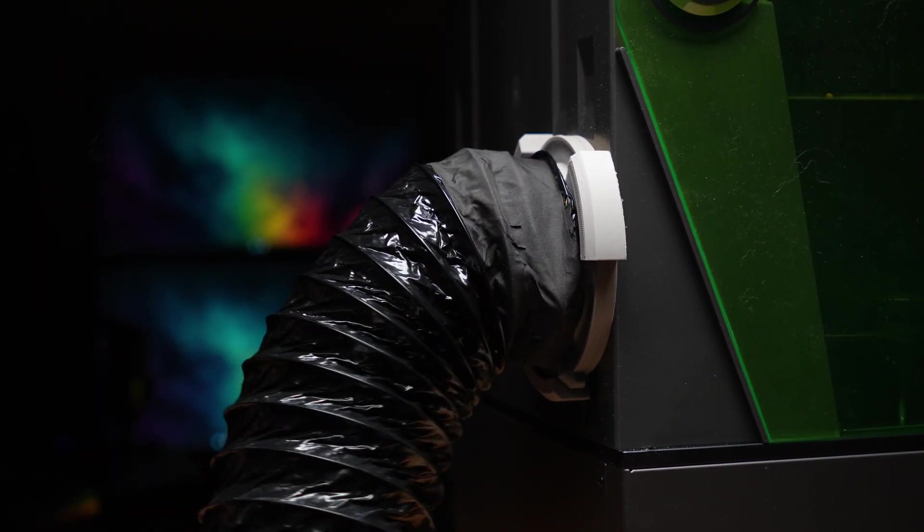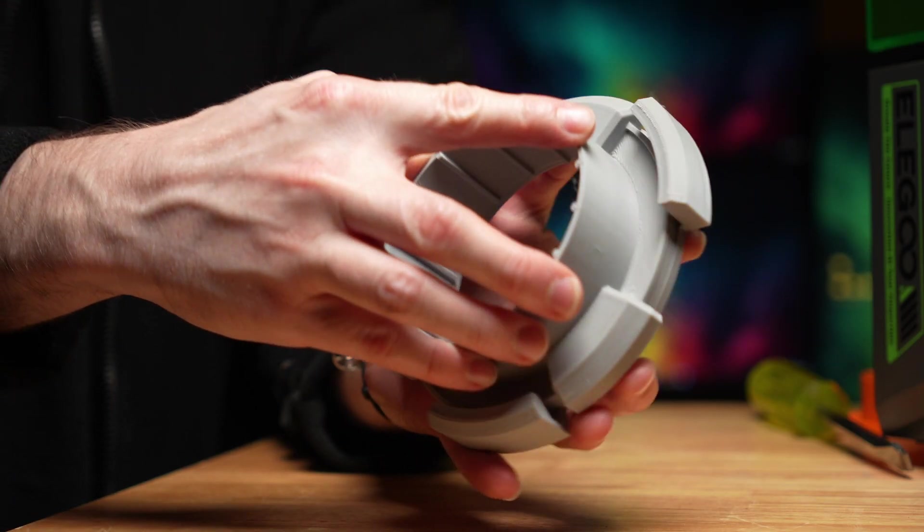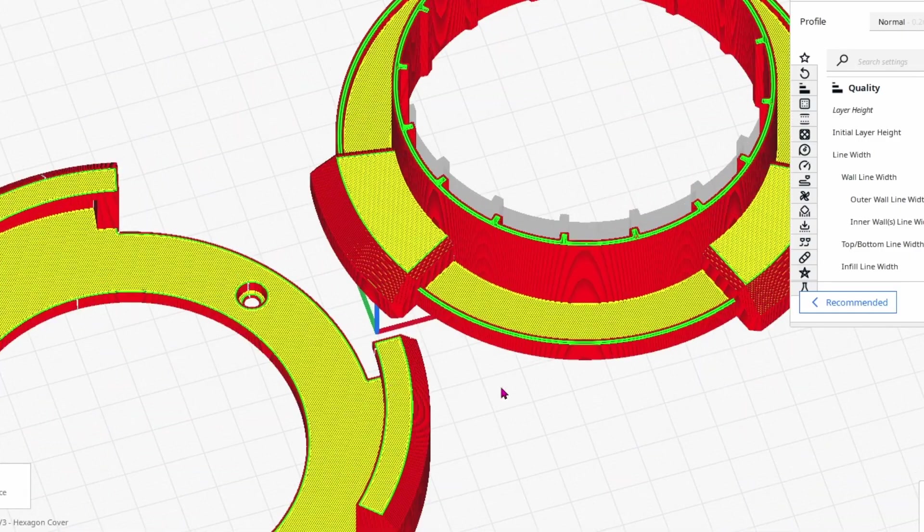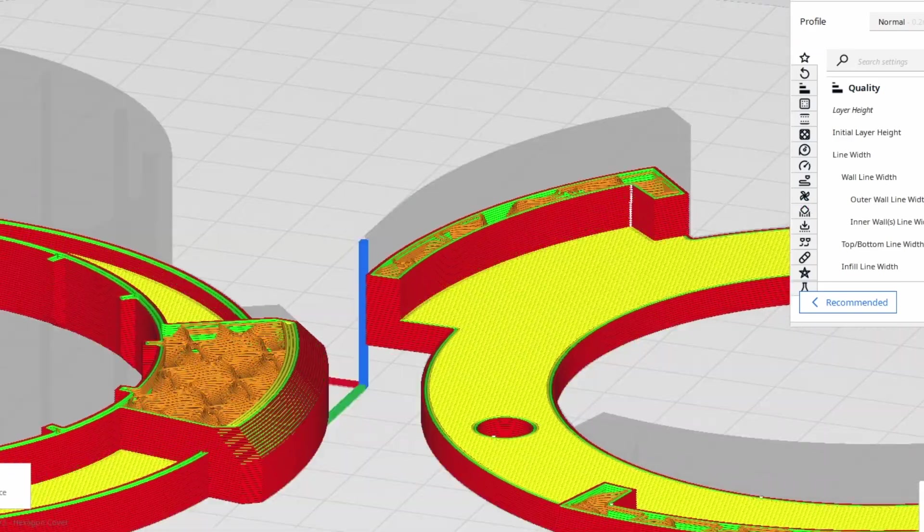This new version can be printed 100% without the need for any support material. The steepest overhang is 45 degrees, so your printer shouldn't have any issue at all printing these parts with supports disabled in your slicer.